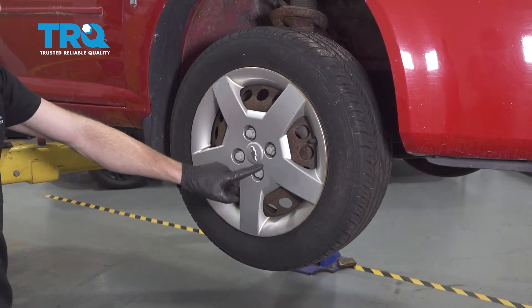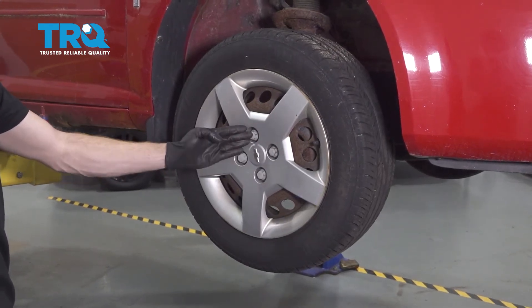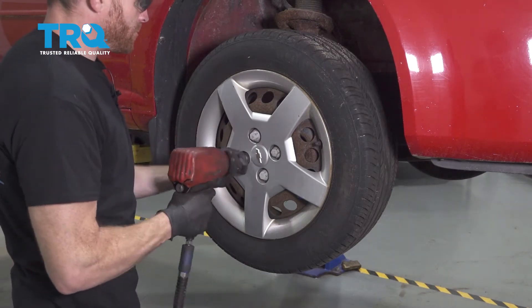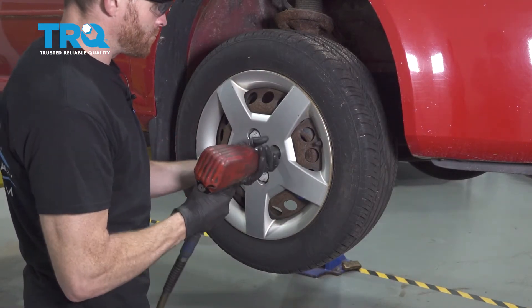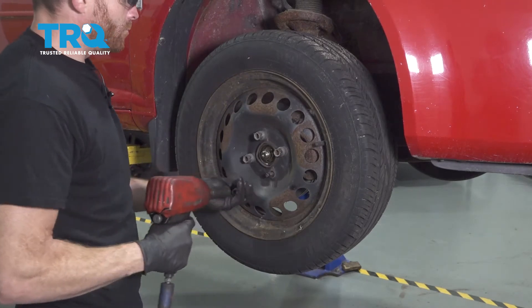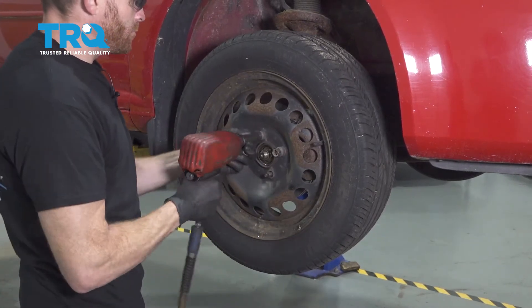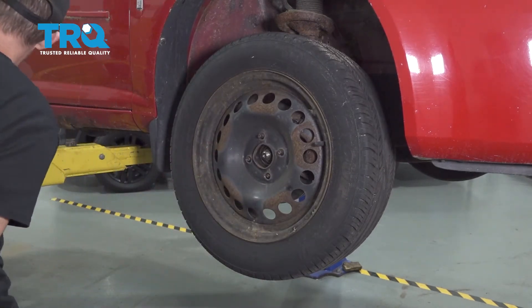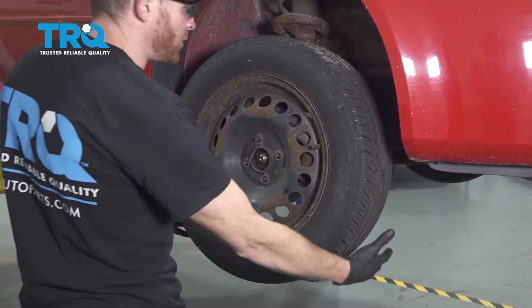After that, continue on by removing all four of your 19mm lug nut covers, then all of your lug nuts. Let's remove the wheel.